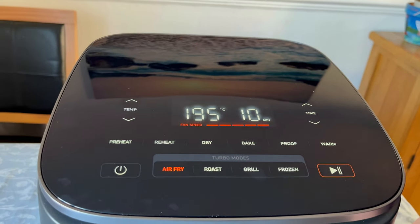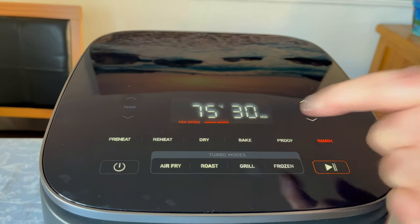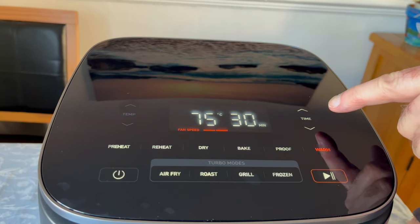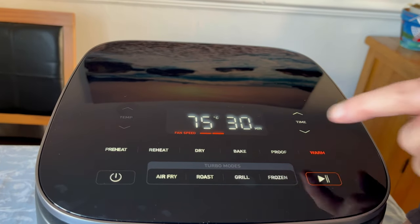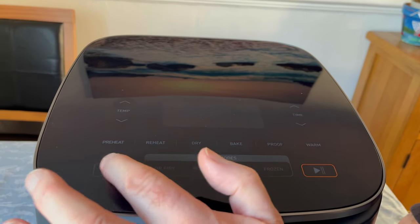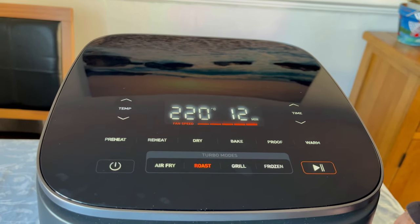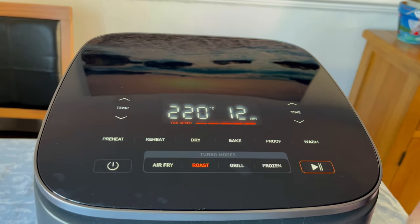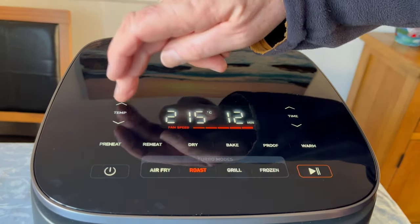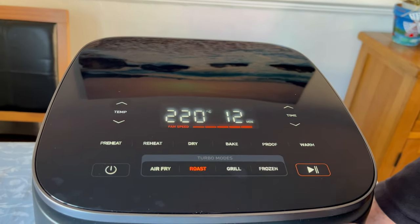This is just a quick run-through, we're not going through everything. If you press warm, it drops down to 75 degrees and you can alter the time as you like — that's just a keep-warm feature and it runs on fan speed two. And say we do roast — roast goes to 220 degrees for 12 minutes, but again you can go up and down to suit yourself, up to 230 if you want to.